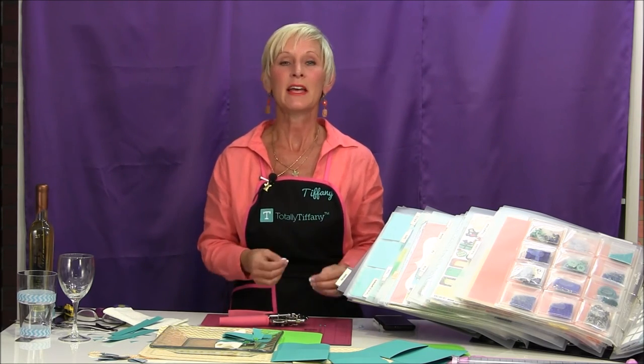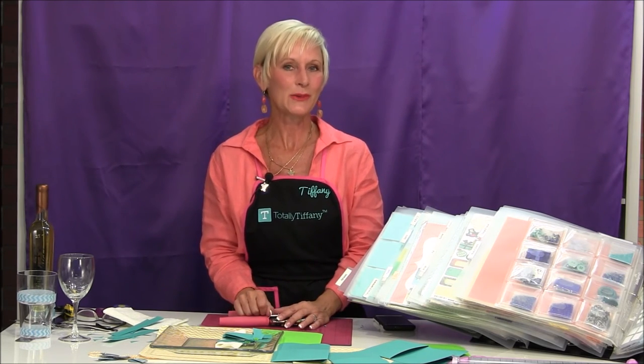Thanks so much for watching Fabulous in Five. It's our goal to provide you with a way to be creative in five minutes of your busy day. If you have a great idea — something you can do that's fabulous in five minutes — I hope you'll take a few minutes and share that with us. Email your idea to customerservice at totally-tiffany and put 'Fabulous in Five' in the subject line. We would love to share your idea with our other creative crafty readers. Thanks again, have a great day.